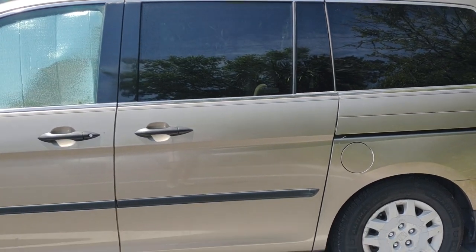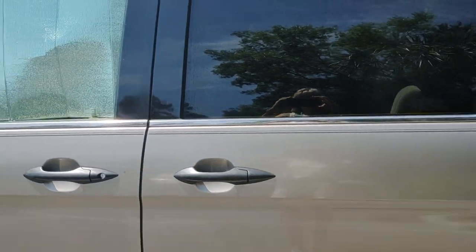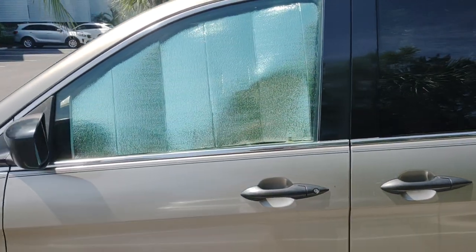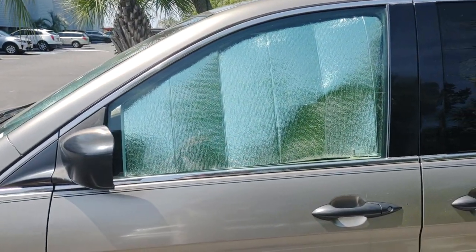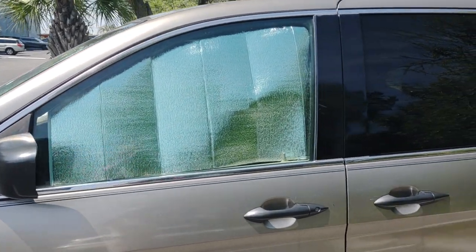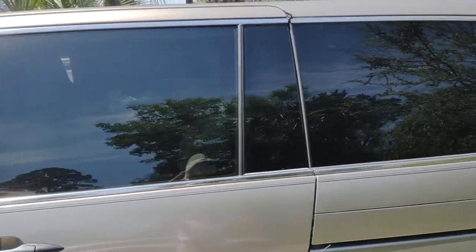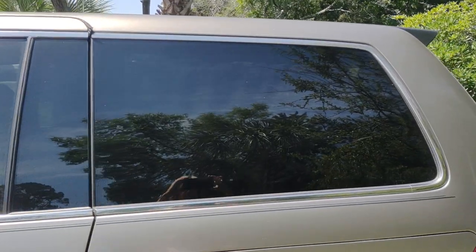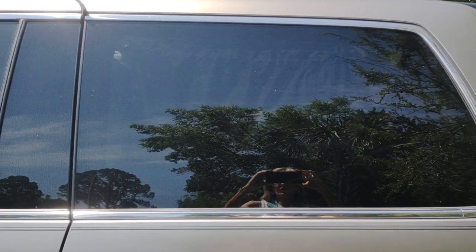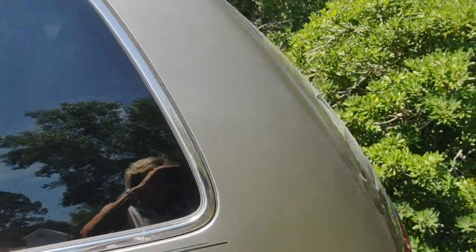First I'm going to show you how I treated the windows. I just bought some inexpensive sun visors and cut them out to fit the front side windows. For the side windows I have cutouts, but I also put a black inside curtain in there, and you can tell it's pretty blacked out — you can't really see in.